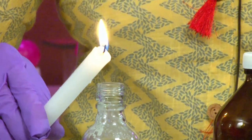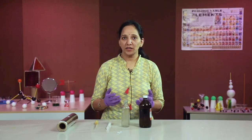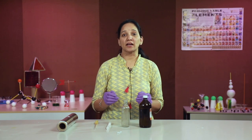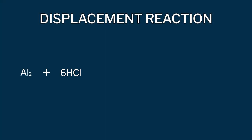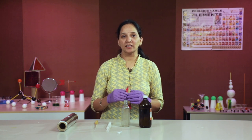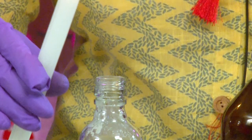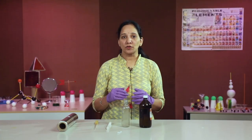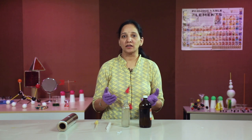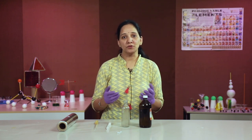We poured concentrated HCl into the glass bottle and added aluminium granules. Aluminium, being more reactive than hydrogen, displaces hydrogen from the hydrochloric acid to form aluminium chloride, and hydrogen gas is liberated. After a few seconds, I am bringing a burning candle near the mouth of the bottle — when the burning candle is brought near the mouth, hydrogen gas burns creating a pop sound.